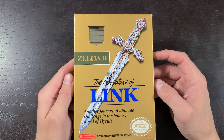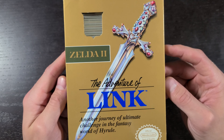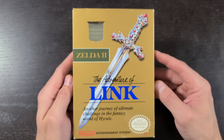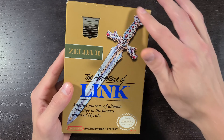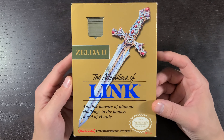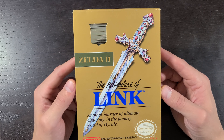Welcome back to another episode. Today we have Zelda 2: The Adventure of Link for the NES. This is one of those amazing gold copies — these are hard to find. Every Zelda game is getting pricey and I'm glad to have this. This copy is really nice, as you can tell the box is pretty much perfect and the cartridge is really nice.